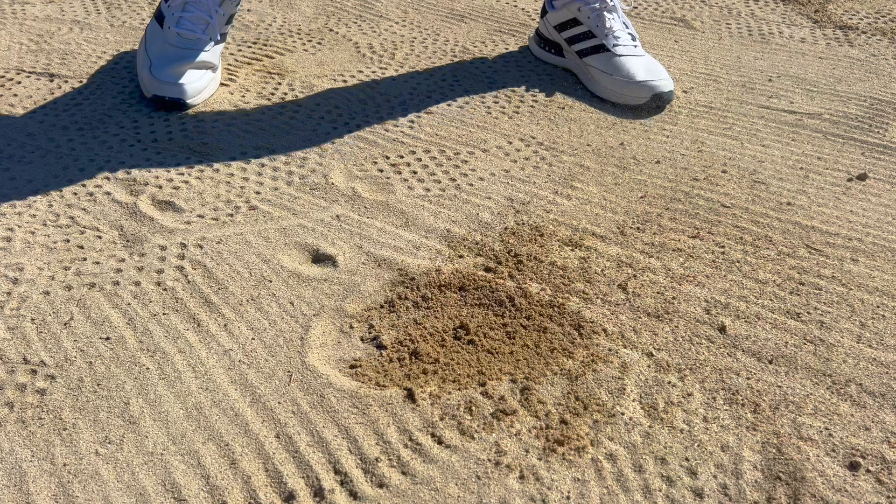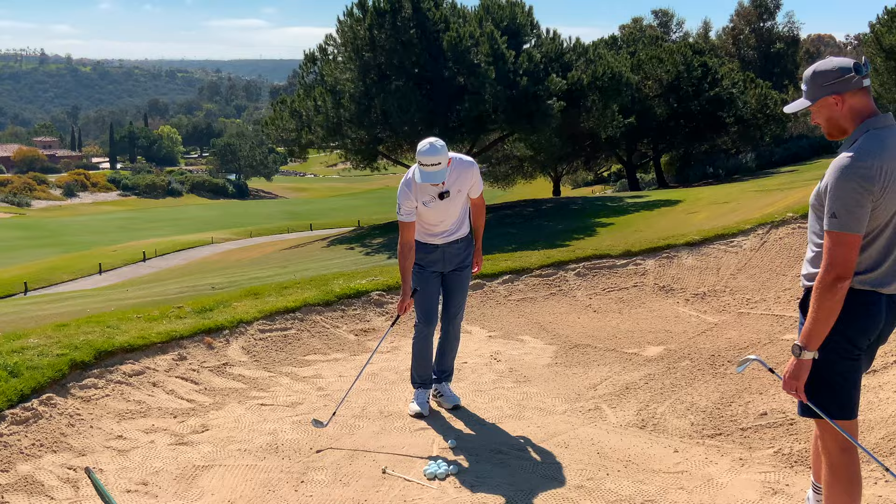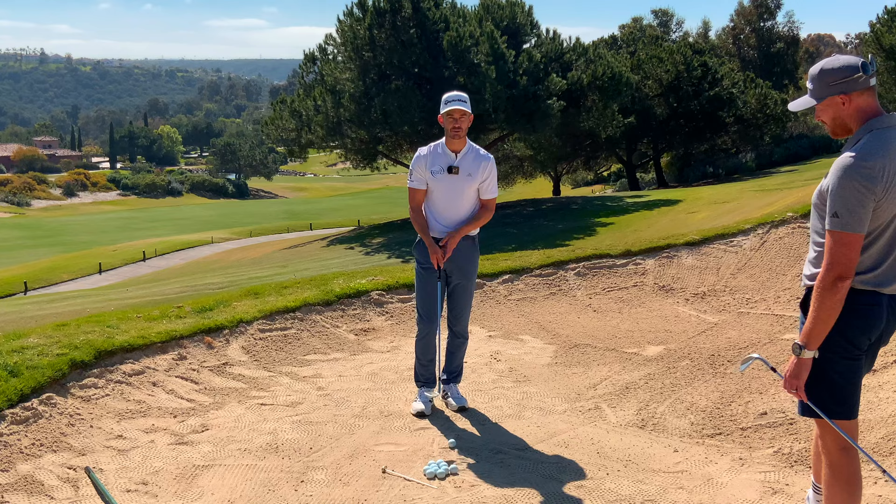This is giving him feedback. Amateur golfers tend to have an entry point that's way before here, which is disastrous. But this is going to help direct your attention and also give you some feedback on where you're going. So that's the first thing he does when he's in the bunker. Let's get into step one.